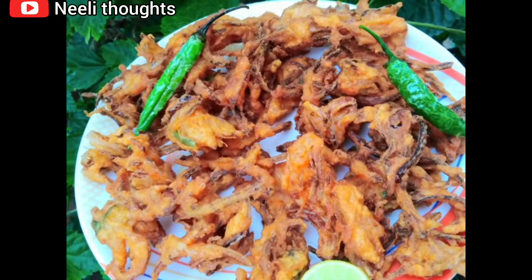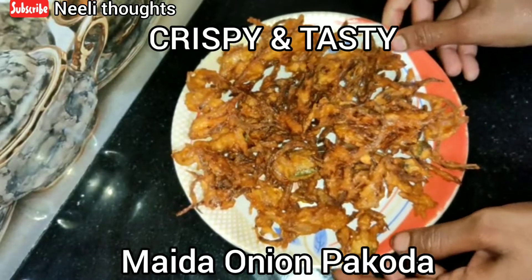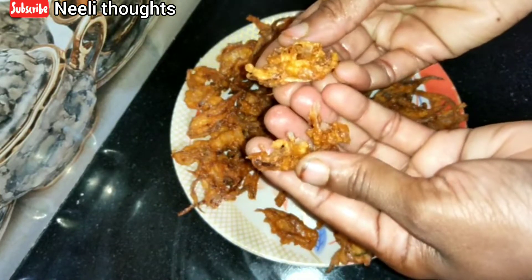Hi Friends, Namaste. Welcome to Neary Thoughts. This is a crispy gut taste — Maida onion pakoda. The taste is very good.